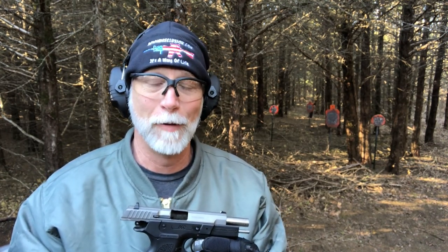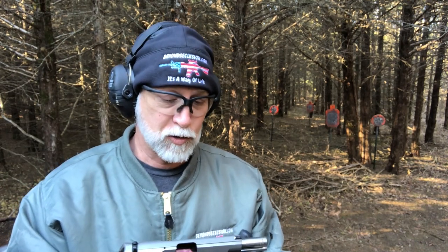Bottom line, guys — this is not something that I particularly like. It is not ergonomic. It is not comfortable for me to shoot. The trigger — you saw some flinching there. The reset just doesn't transition well for me. It doesn't shoot well for me. And those thinking maybe I'm just not a good shot — watch some of the other videos, I'm not a bad shot. Anyway, there you go — it is the SAR B6C. Yeah, it's not my favorite. The long reset was giving me problems. The ridges rub on my hand, the slide release is an issue. For me personally, that's my thoughts — it is what it is. You decide what you think.